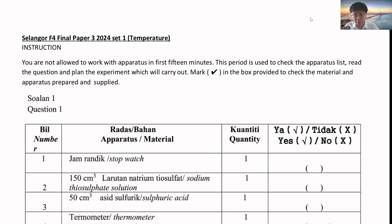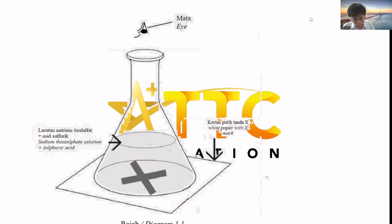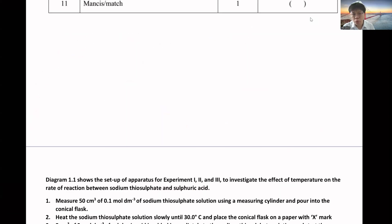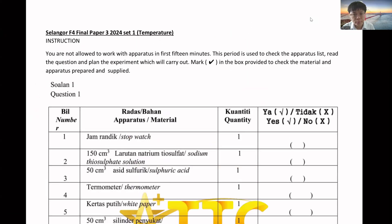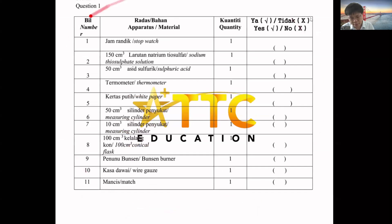There will be two sets. The first set will be sodium thiosulfate. There will be two possible factors. The first one is temperature. You have to adjust the temperature. You will have this apparatus set up - check whether you have all the apparatus ready.